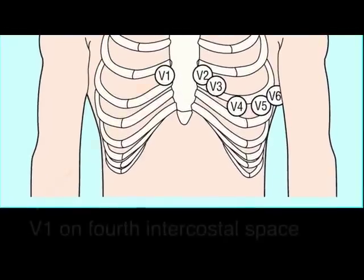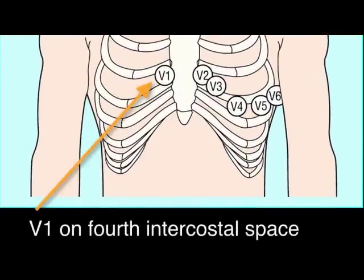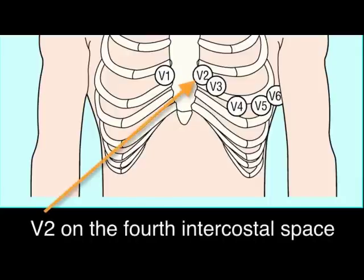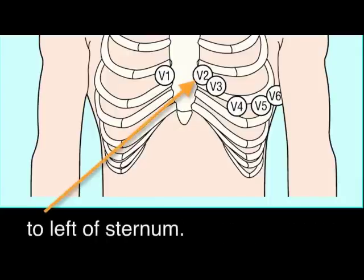Remember that V1 is on the fourth intercostal space to the right of the sternum. V2 is also on the fourth intercostal space to the left of the sternum.